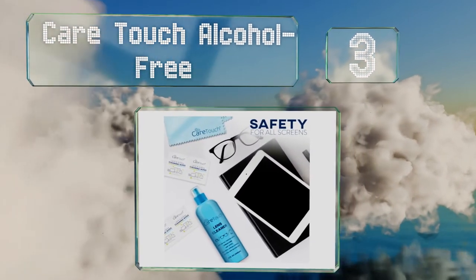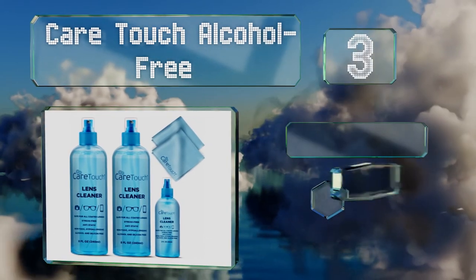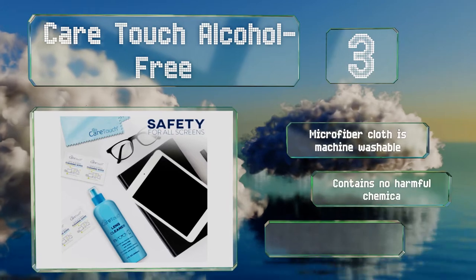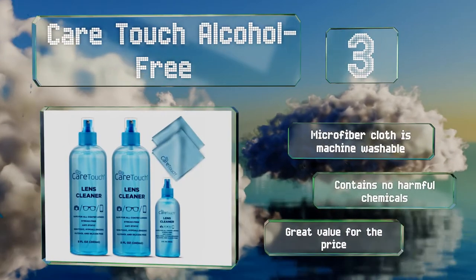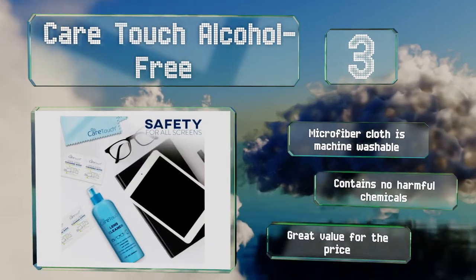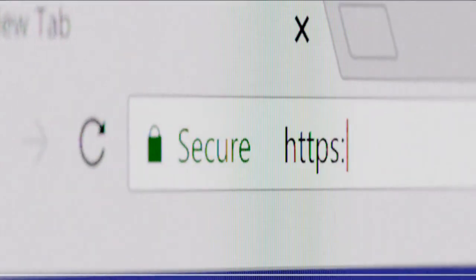Nearing the top of our list at number three, the CareTouch Alcohol Free includes two 8-ounce bottles of solution and one 2-ounce size for travel, so you can remove smudges, fingerprints, and dirt with confidence whether at home or on the go. It's ideal for camera lenses, eyeglasses, and any digital device. The microfiber cloth is machine washable, it contains no harmful chemicals, and it's great value for the price.